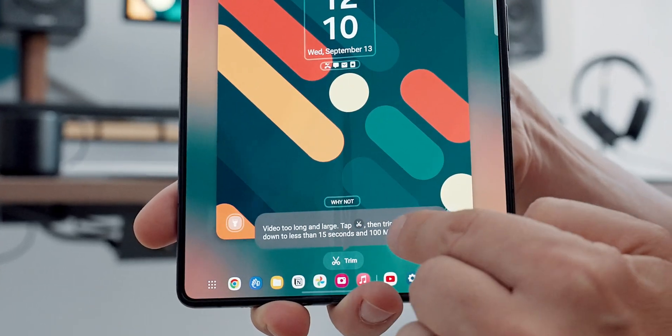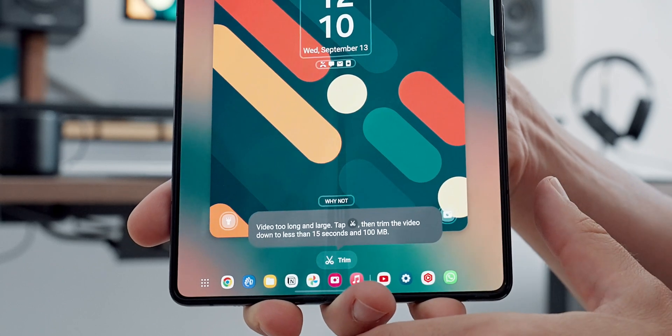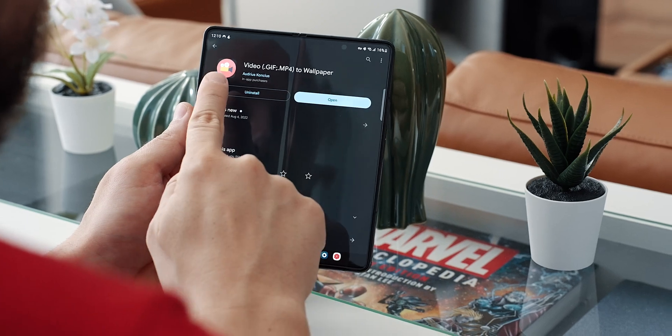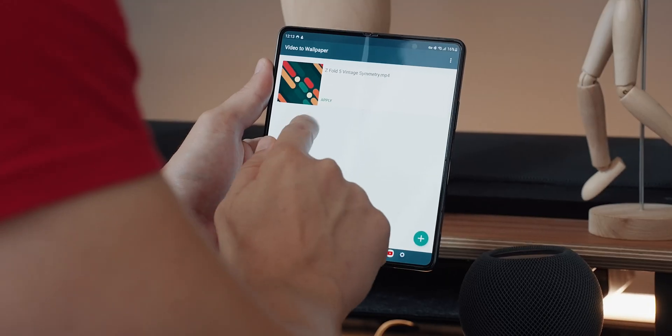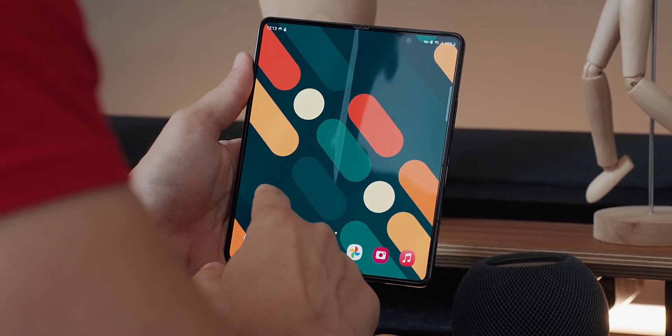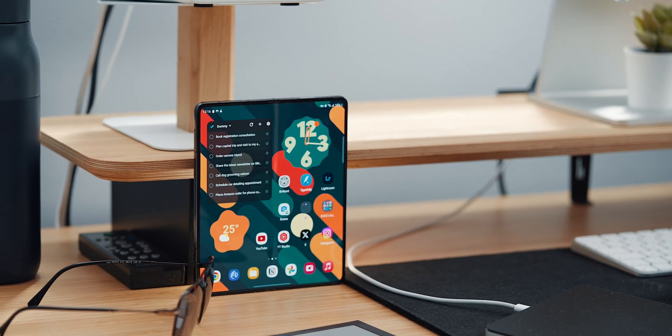Samsung, however, no longer allows video wallpapers on home screens — only unlock screens — so for that I found an app called Video to Wallpaper. The app is free and it allows you to place any video on your home screen. Take video wallpaper with a grain of salt, as I'm sure it drains more battery than a fixed image, but it looks amazing.